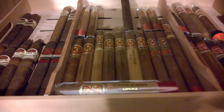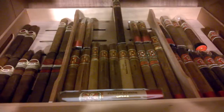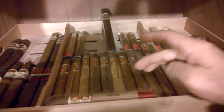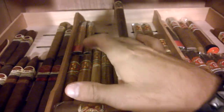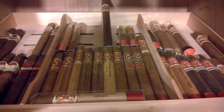Over here is my Opus collection. Got basically the 2012 and 2013s in all sizes, ranging from the Double Robustos to the A size right here. Got some Power Rangers up here, some of the new Angel Shares, Reserva de Chateau, Lanceros, and a few Perfection 4s, 5s, and a 2.